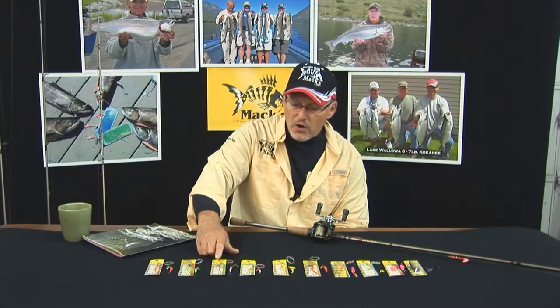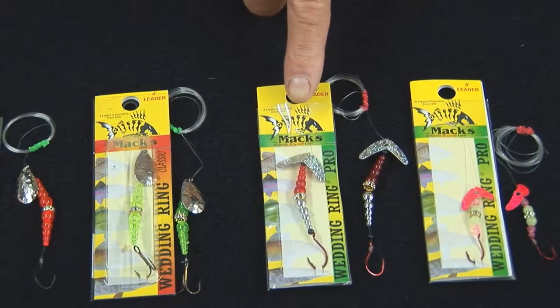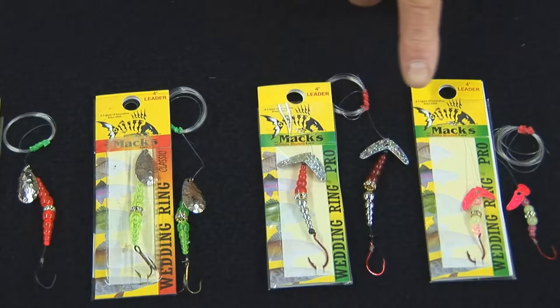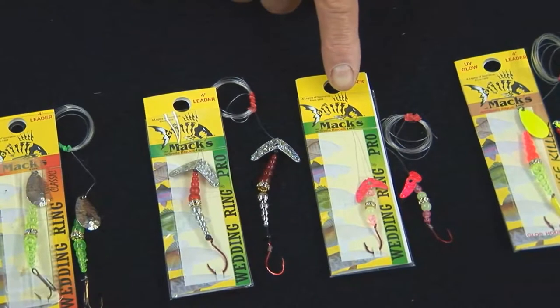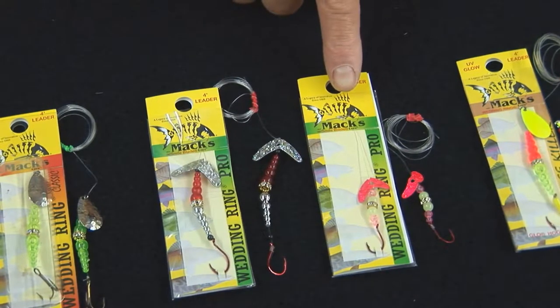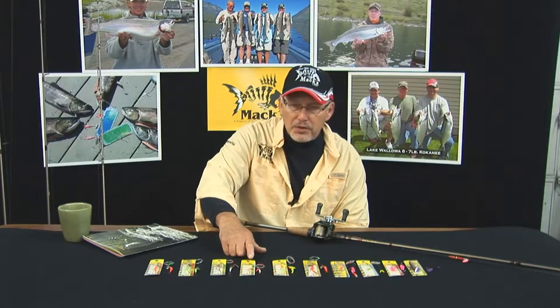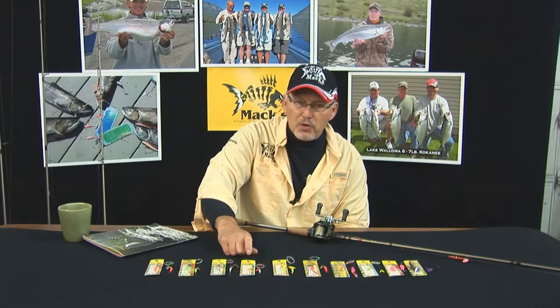Then we get into our wedding ring pro, which features a smile blade. The smile blade is an offset inline spinner blade, and being offset it actually moves your bait back and forth. Then we've got a wedding ring mini pro, which is a smaller size with the smile blade — a five millimeter wedding ring band with smaller beads, so it's a smaller profile bait.